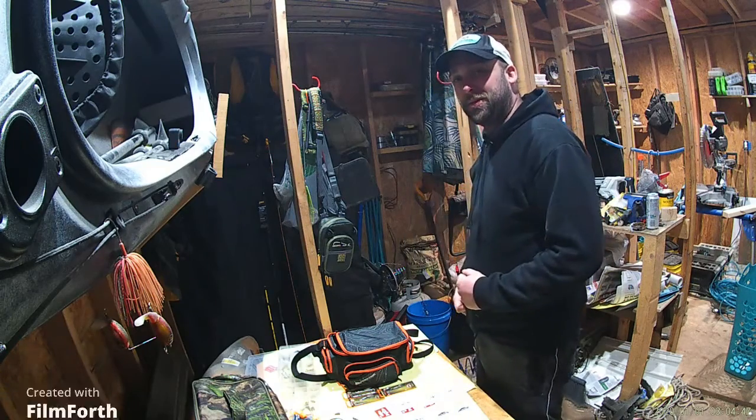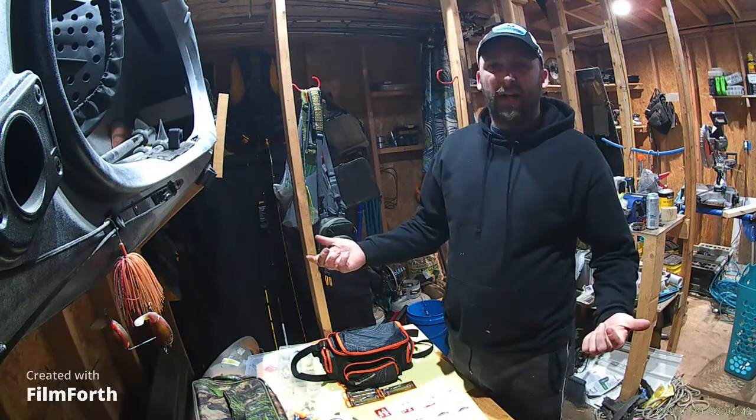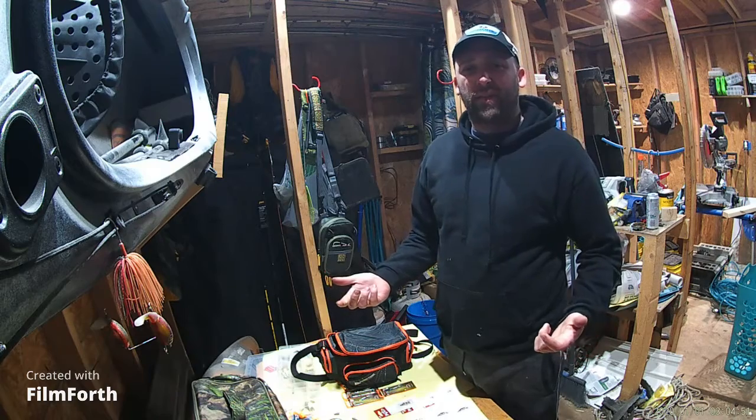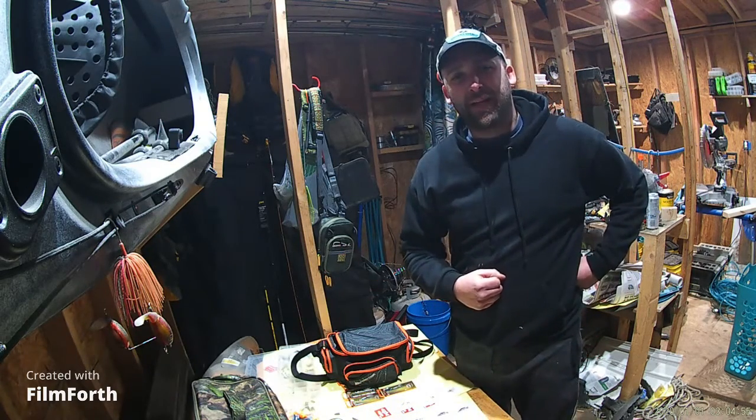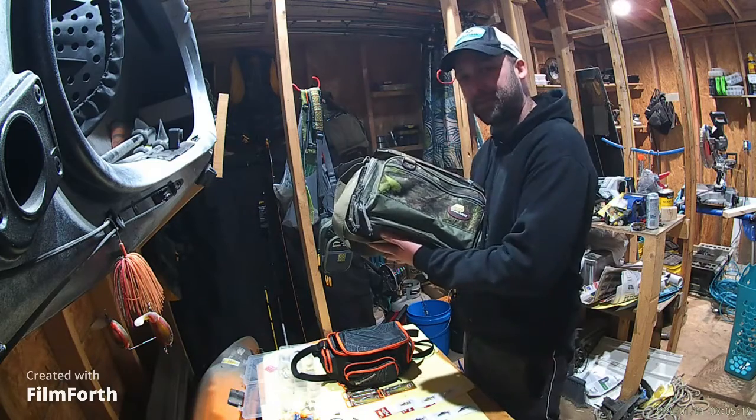Rob here with RD3 Outdoors. Sitting out here in the shed going through all my stuff and I realize I don't have an everything bag. Let's load it up.